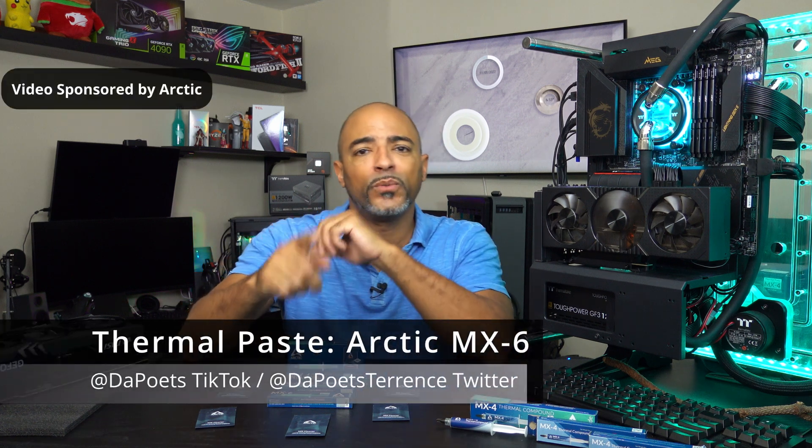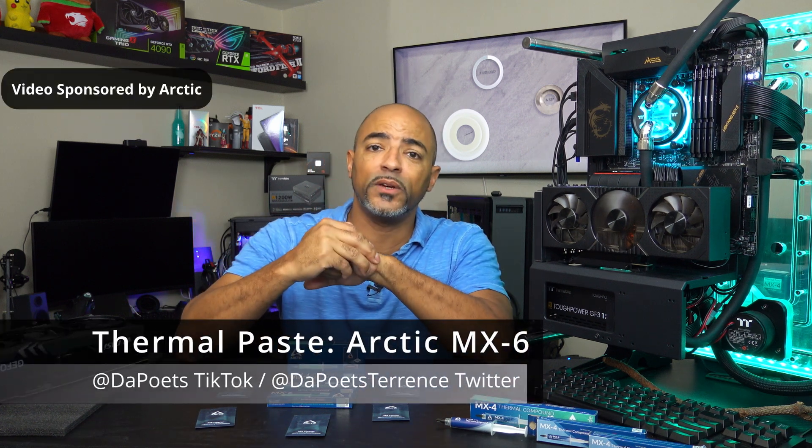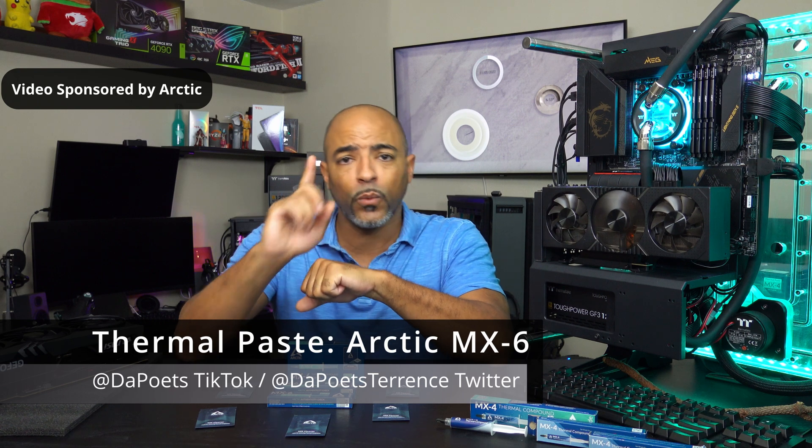What's happening everybody? The Poets here. Hope you're doing well and staying safe. In today's video we're talking about thermal paste — one brand in particular I've always been impressed with, and that's Arctic.